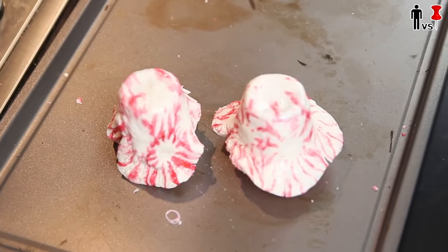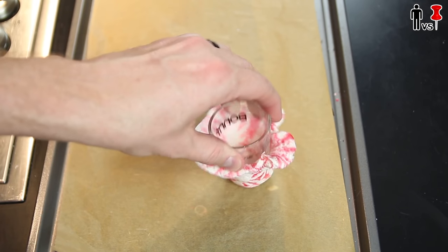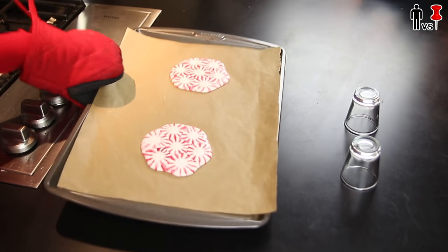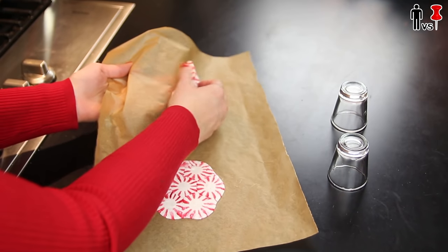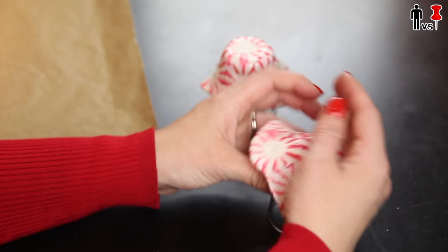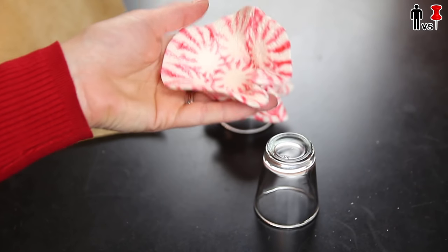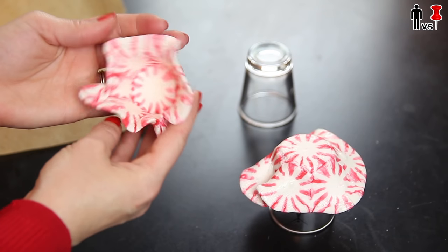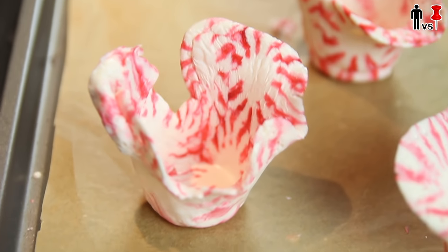Oh yeah, look at these — they look f***ing awesome. These are gonna be f***ing perfect. How you doing over there? It's hot. This would be more like a bowl — a government bowl. But you know what? These definitely are gonna hold alcohol, and that's all that really matters.